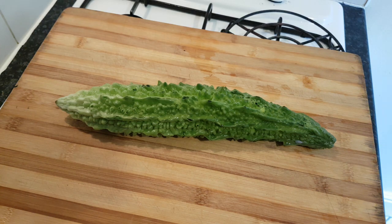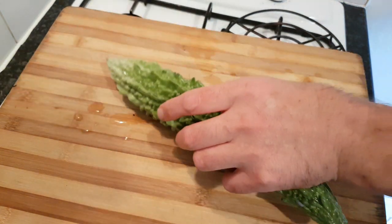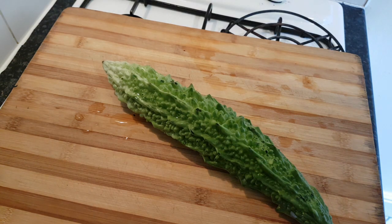Welcome back to quite an unusual video — just how I prepare Karela for bitter gourd. This is quite a nice big one; any time it's really fresh in the shops I'll always buy it.